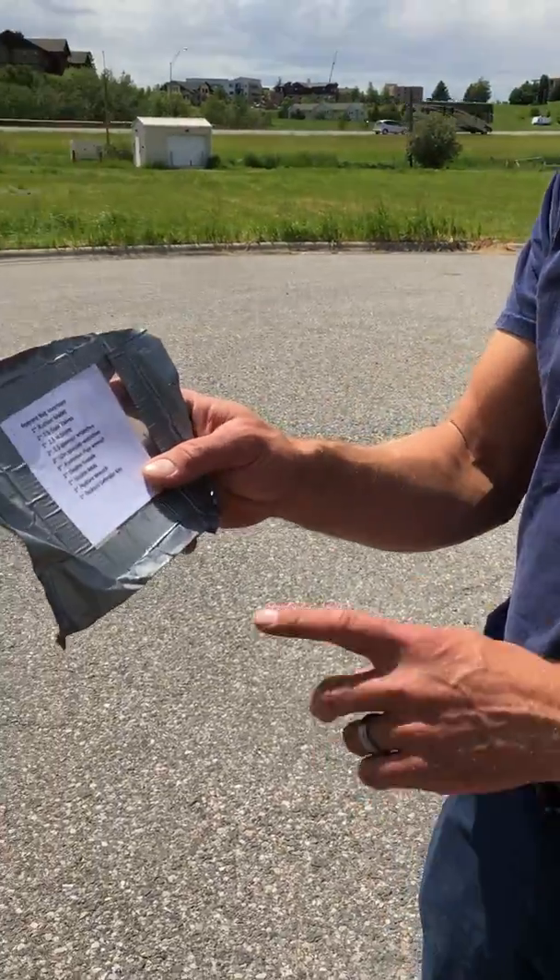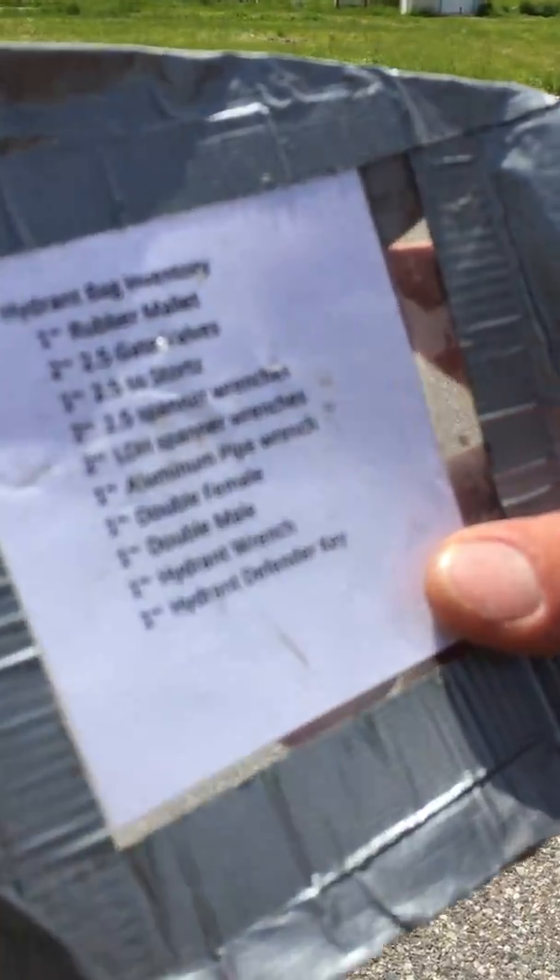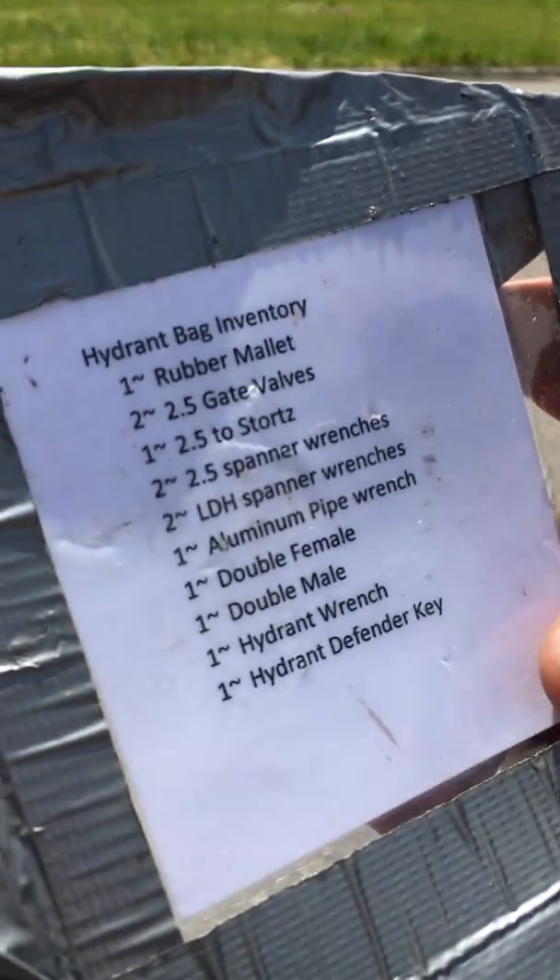Here we have the hydrant bag inventory. It has everything that's on the list. We'll want to check that on all our truck checks.